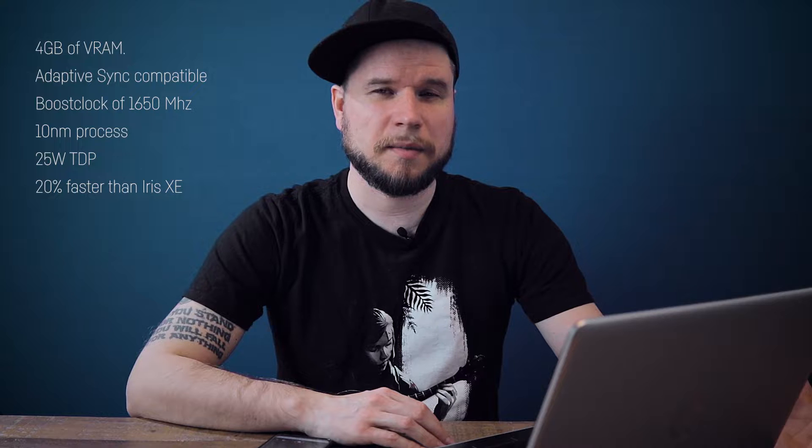The Intel Iris Xe Max is the bigger brother of the Intel Iris Xe non-MAX, which came out in late 2020 and is an integrated GPU for the new 11th generation of Intel laptop chips. This 25-watt GPU is supposed to be for content creators or people that use AI software, and also for some gaming. On paper it sounds pretty okay: 4 gigabytes of VRAM, adaptive sync compatibility, a boost clock of 1650 megahertz, a 10 nanometer process, and a 25-watt TDP — which seems alright for an entry-level GPU.